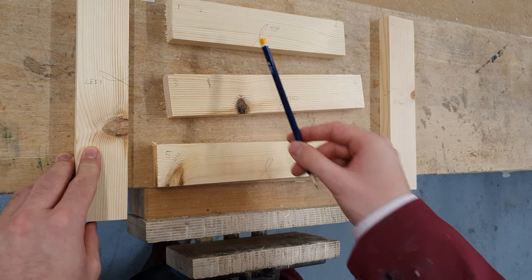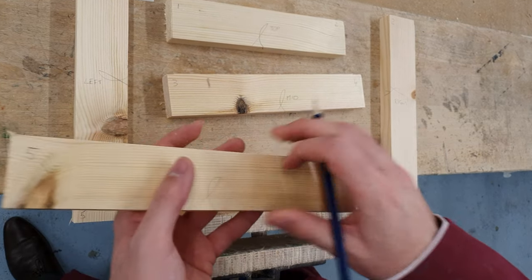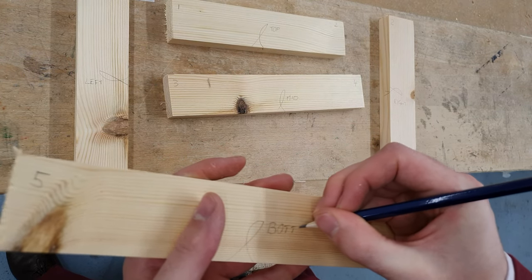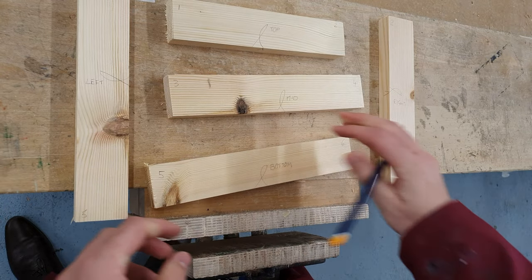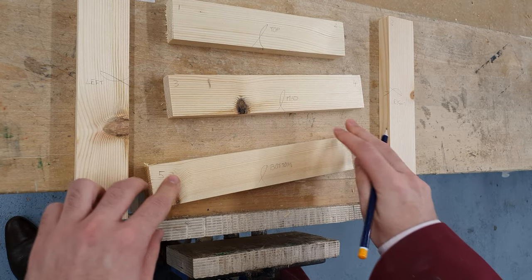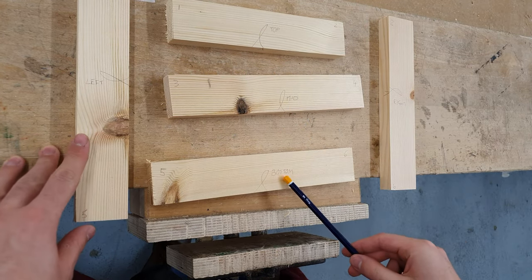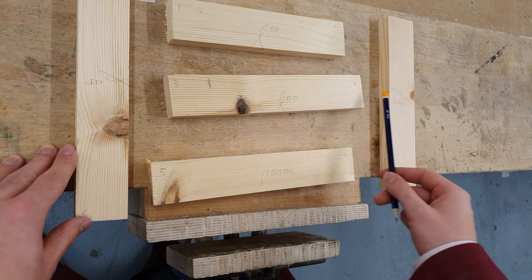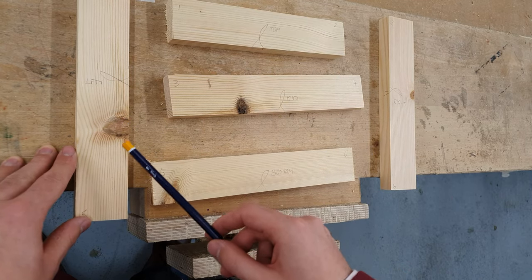We've marked up each piece of timber with the face side and face edge. We know that it's top, middle, bottom, left and right. And we've numbered all of the joint positions bar 3 and 4, which we've not yet measured the position of.